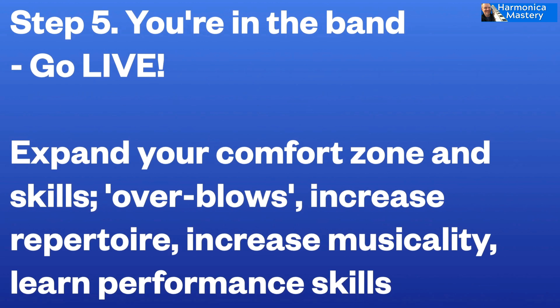Number five: you're in the band. So now we're going to look at the ways that you can play in a band — the musicality, the performance skills. And we'll top up on the tongue blocking and the overblows. Those are the more extreme skills that you will need — question mark. That's arguable whether you need overblows. I like to teach them because I think they're useful.